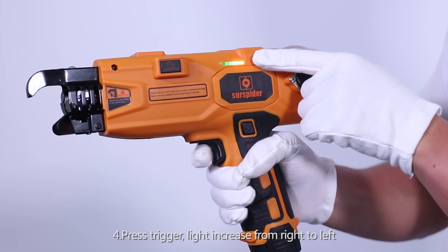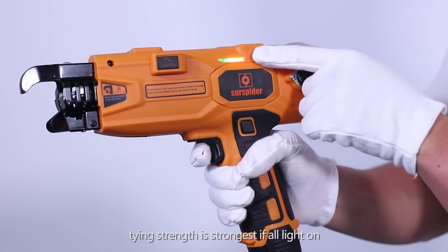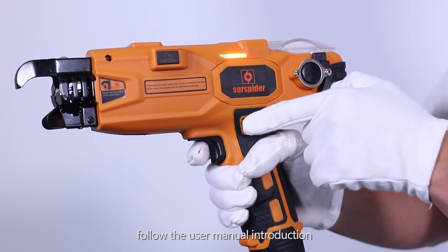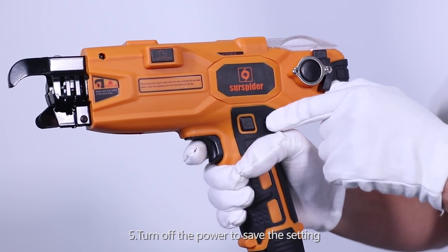Step 19-20: Press the trigger. The lights increase from right to left. Tying strength is strongest when all lights are on. Follow the user manual for reference. Turn off the power to save the setting.